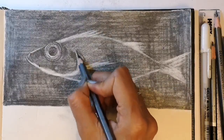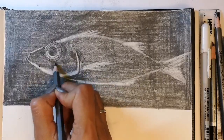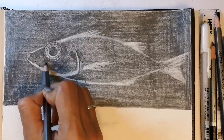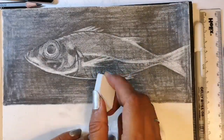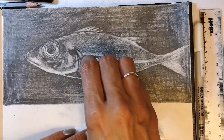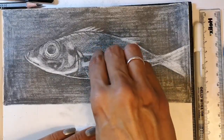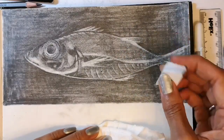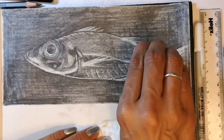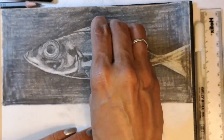Now I'm adding detail to the gill cover, bringing that out. Going back with my chopped rubber, I'll start to add in little details that show these tiny fish's skeletons. It's as if these fish are so small and their skin is so thin that their skeletons show through very clearly.